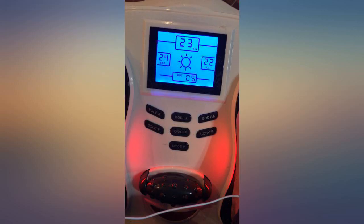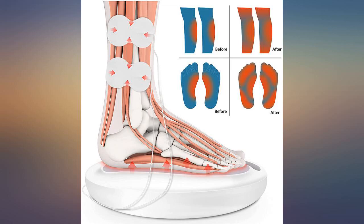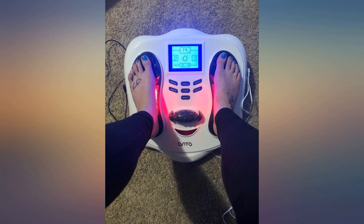I have a foot massager at home that I got from Bed Bath and Beyond, but I barely use it because I feel like it doesn't target the right spots. I am on my feet all day all the time, so my feet tend to get tiring.